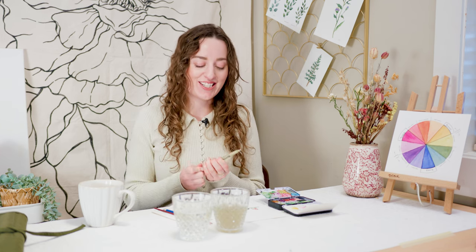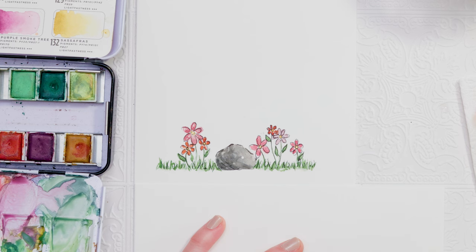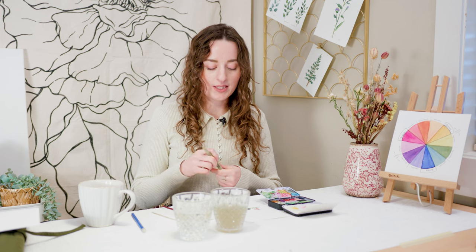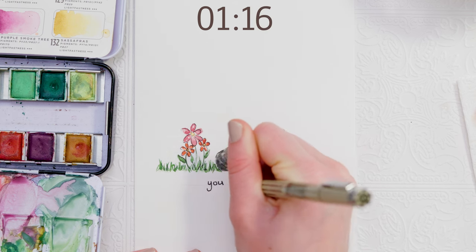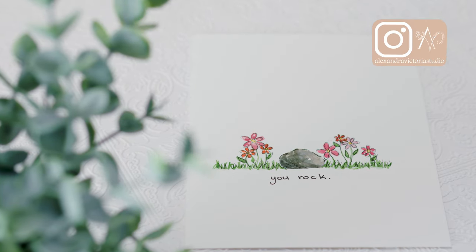The last thing we need to do to finish off our Valentine's card is add writing. I'm grabbing something to trace a line underneath so I know where to put my letters and keep it nice and straight. I'll use my pencil to draw that line and then do some really basic printing underneath. We'll add our words in and then I will go back and erase the pencil — and that is all for our card painting. I made it just under 10 minutes! If you followed along and painted this, please take a picture and share it with me on Instagram at alexandravictoriestudio. I absolutely love to see what you're painting. If you have any questions, leave a comment below or let me know on Instagram. Make sure to like this video and subscribe to this channel if you haven't already. See you next time!